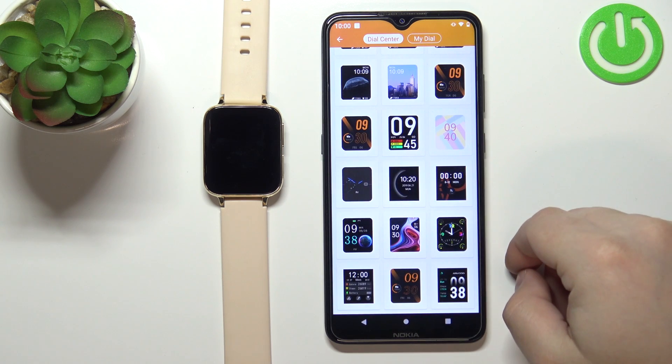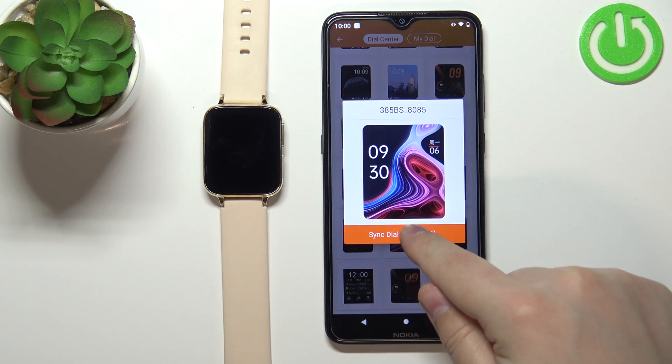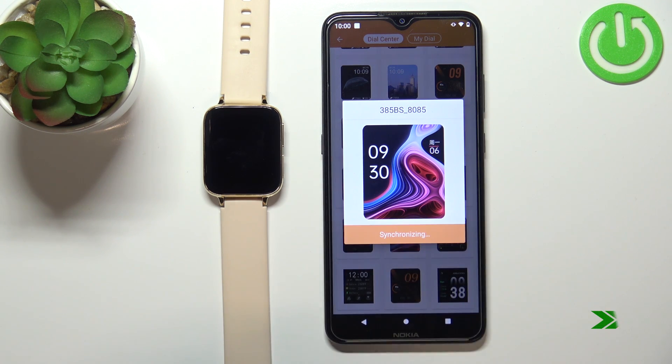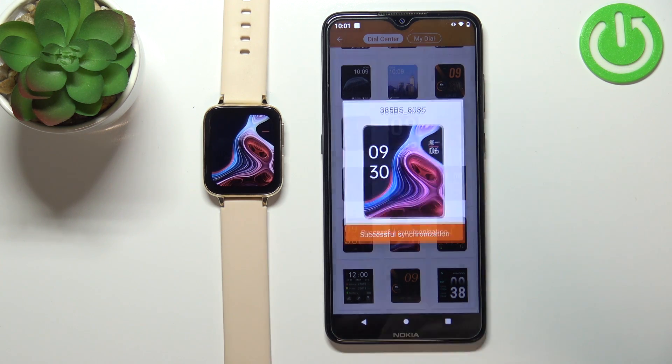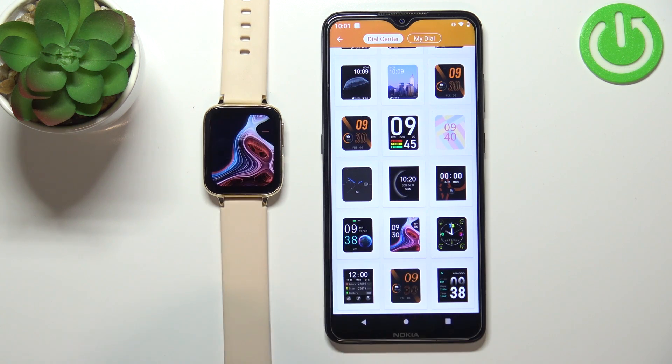Now find the watch face you'd like to use on your watch, tap on it to select it, then tap on sync dial and it's going to start downloading. And once the application is done syncing with your watch, the watch face should be applied on your watch as you can see.